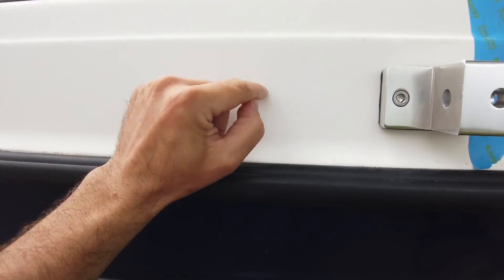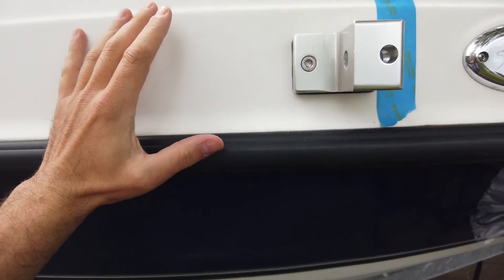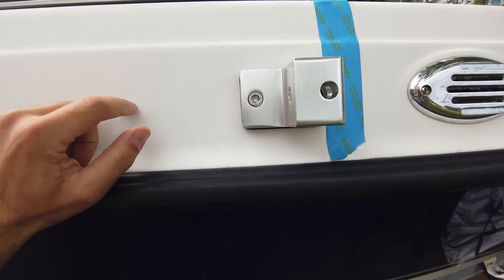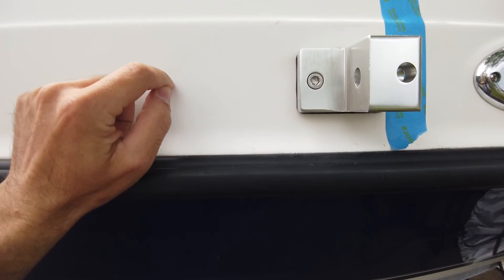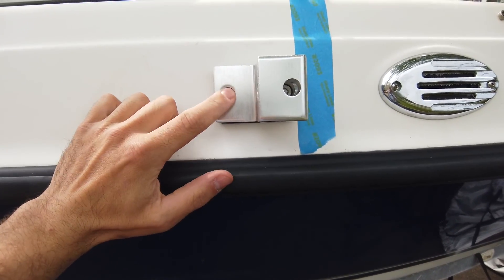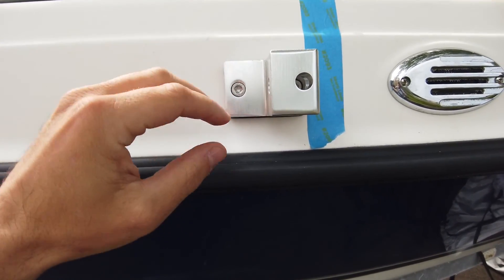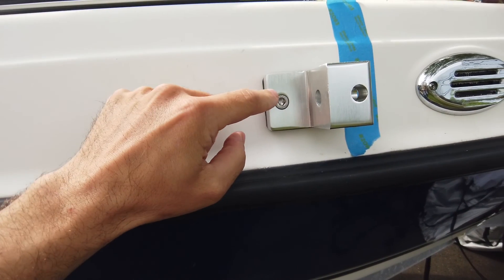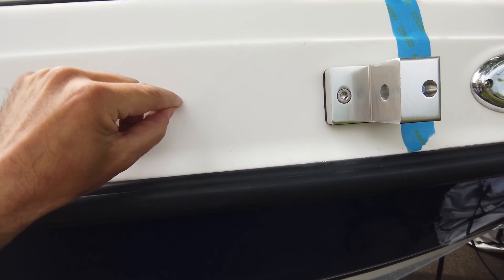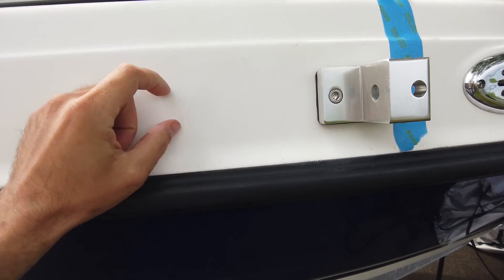Big thing when you're drilling through the gel coat — it does say it in the manual — always reverse your bit at high speed to get through the gel coat first. While you're doing these big holes especially, the little pilot holes don't matter, but when you're going with the big holes, go in reverse at high speed to get through the gel coat completely.